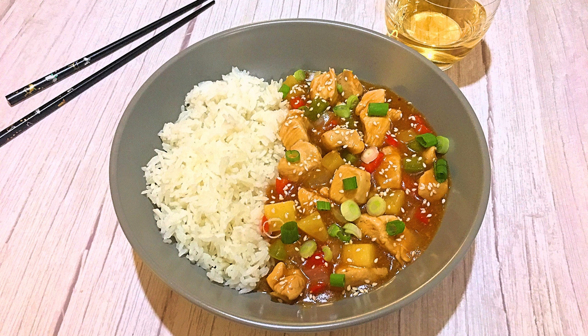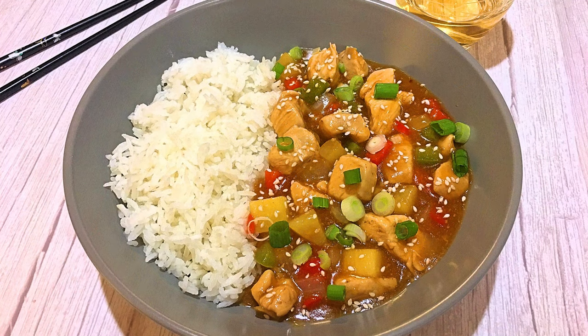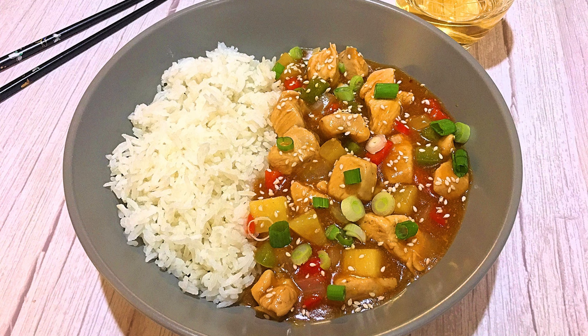We'll serve with rice and garnish with sesame seeds and chopped green onions. And my friends, this is our Pineapple Teriyaki Chicken! With a gorgeous combination of ingredients, this is a tasty recipe to add to your folder. It's a simple and delicious dish to enjoy whenever you like. I hope you give it a try soon and be sure to visit clubfoody.com for ingredients, directions and more info! Until next time my friends, bon appétit!